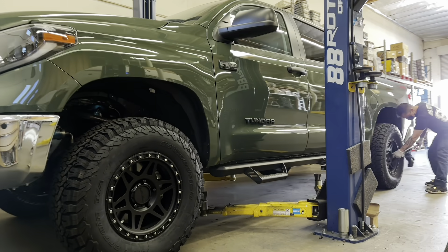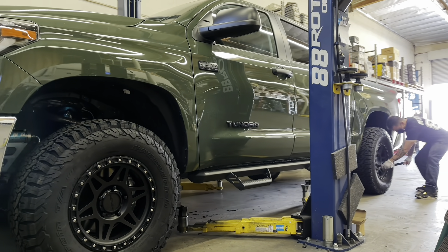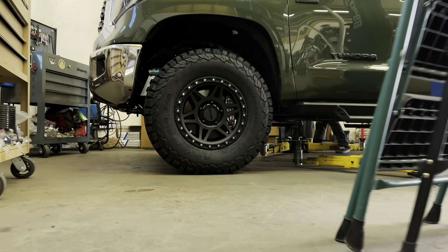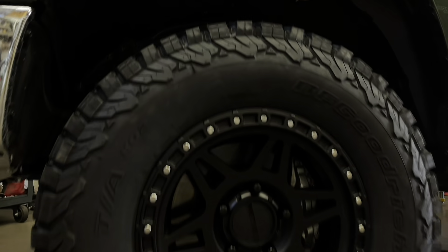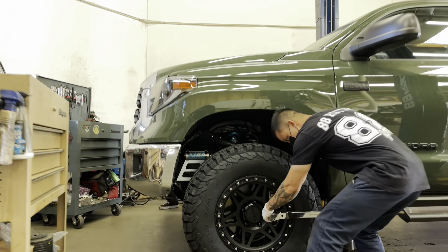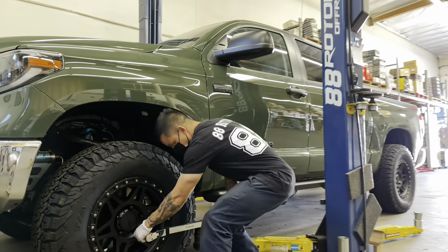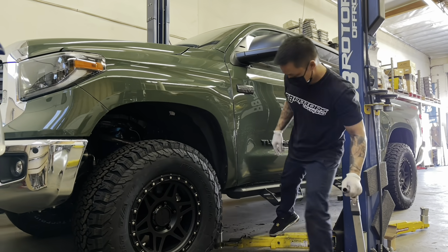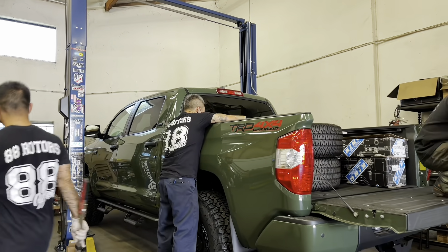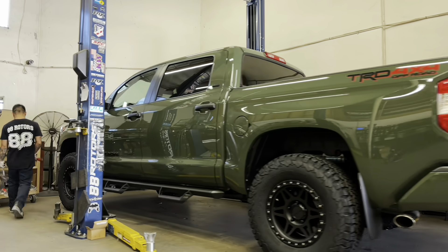We hope you're enjoying this video so far. If you do, please click that thumbs up — it makes a big difference for the video and the channel and encourages us to make more content like this. All the factory parts and OEM wheels and tires are being loaded back into the truck bed before we roll the vehicle out.